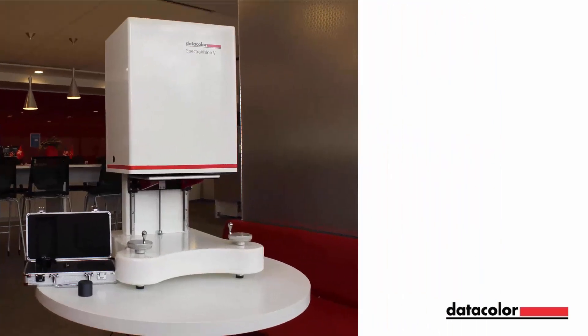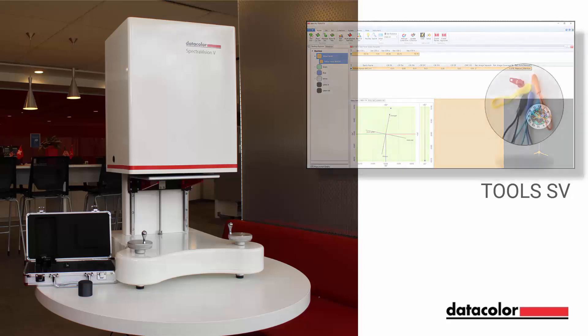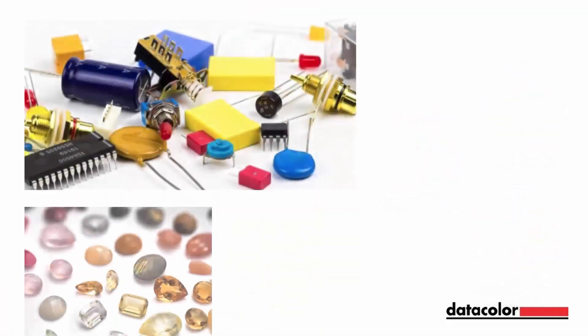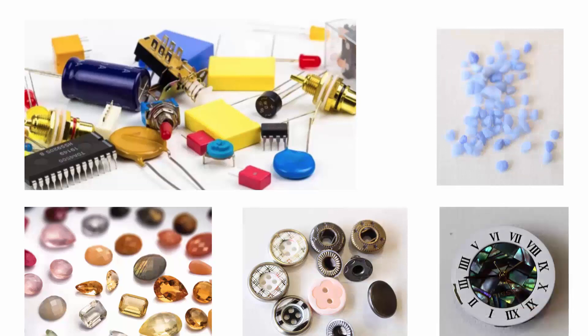This video illustrates the benefits of the new vertical spectrovision together with the companion Tools SV software in an evaluation of sample materials that are difficult to measure in a regular spectrophotometer or in the horizontal configuration of spectrovision. We will show how samples with irregular shapes, very small sizes, or aggregated pieces of similar colors can be measured using the new vertical instrument.